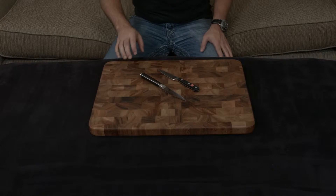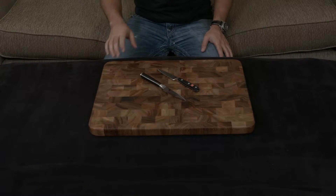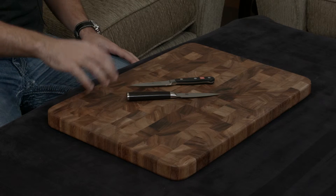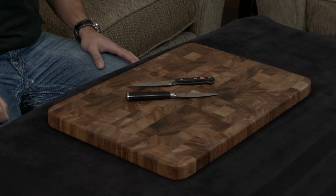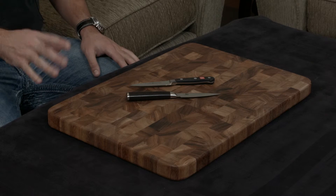In this video I want to compare and contrast the Shun Classic to the Wüsthof Classic paring knives. These are very similar knives but also very different. They're both handmade, both fully forged, and both have similar cutting angles — the Shun is 16 degrees and the Wüsthof is a slightly sharper 14 degrees.